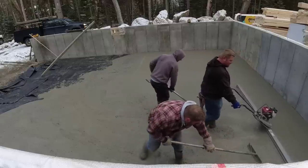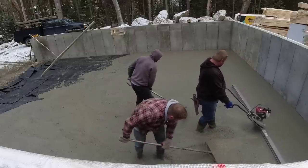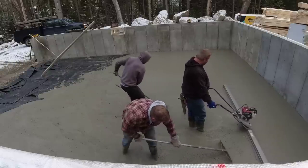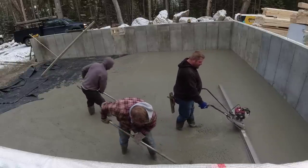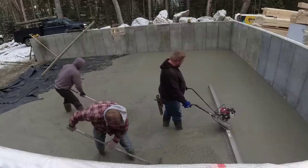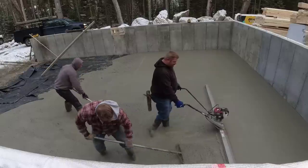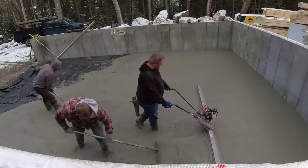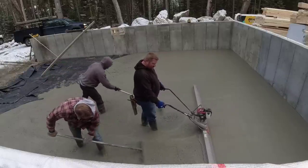That slump right there — whatever it is, seven, eight — that is a really good slump for that power screed. It makes screeding really, really easy. There's basically little to no effort for the guy running the screed. For the two guys raking it's pretty easy too, as you can see — whether you've got to push it up or pull it back.